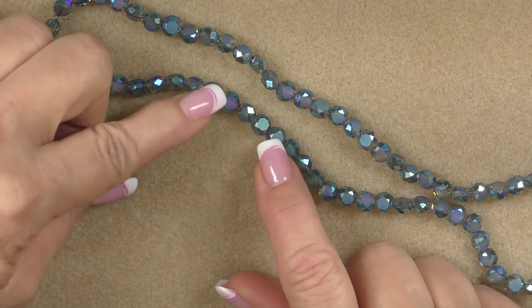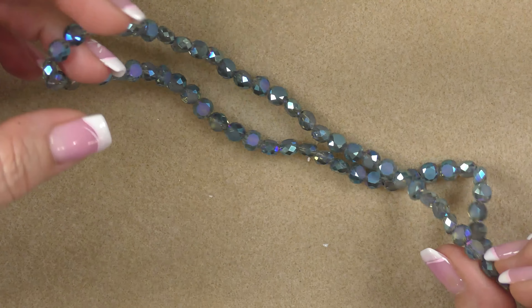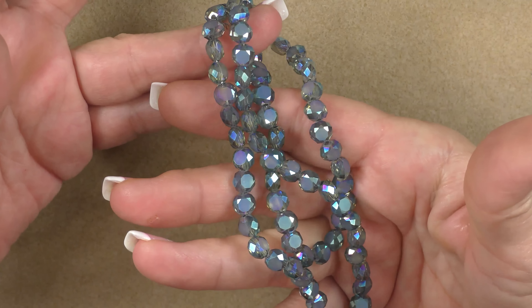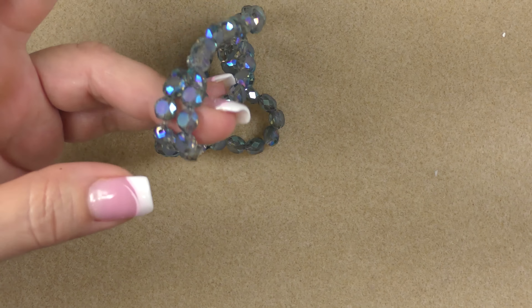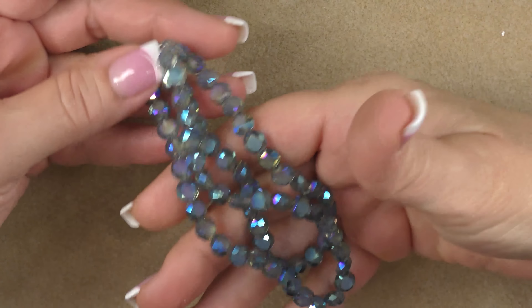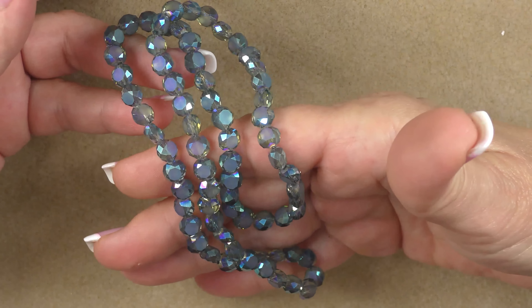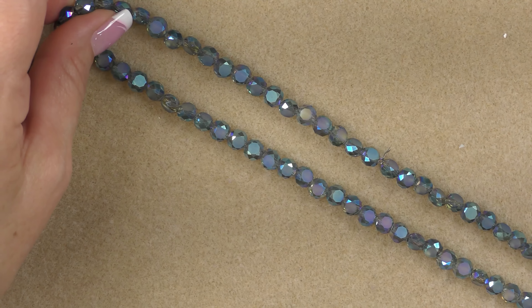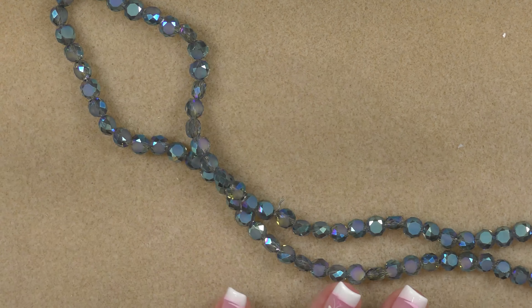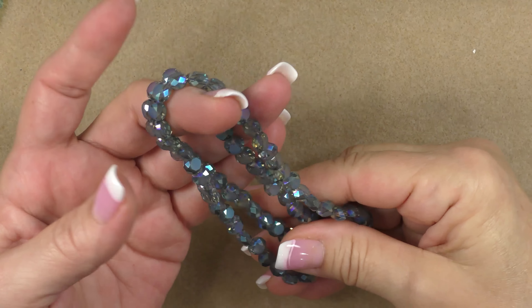The next strand is another faceted flat round type of bead — frosted on top, faceted and shiny on the sides. It has a rainbow plating, it's electroplated, and it's called rainbow aquamarine. This one is a little bit larger at 8 by 5.5 millimeters. It goes really well with the oceany mermaid type theme. It's a long strand — about 20 inches — with approximately 72 beads, so you're getting a really big amount of beads.